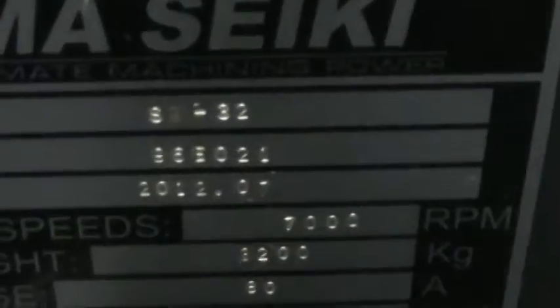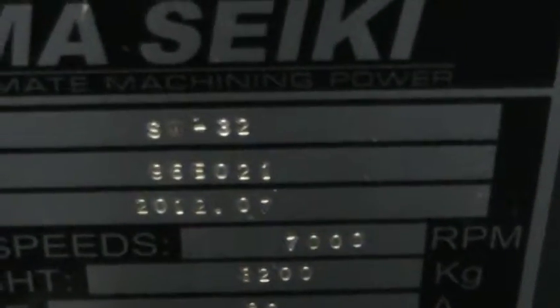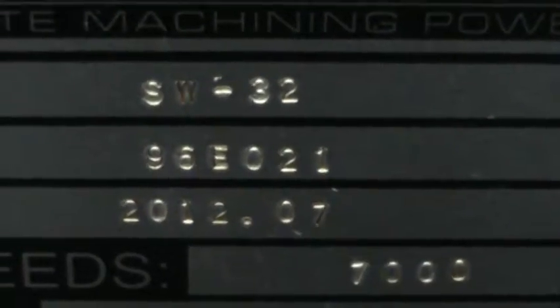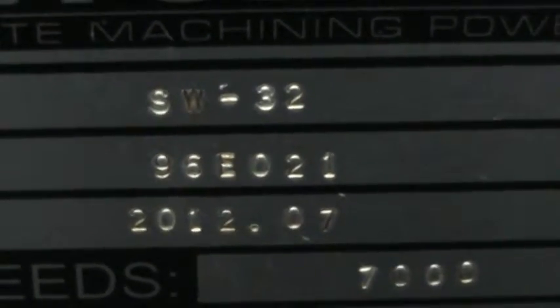Clear number plate. Serial number 96E021, year 2012.